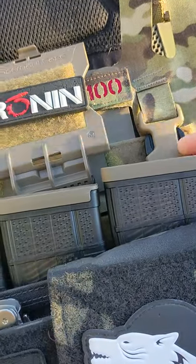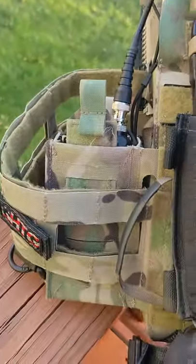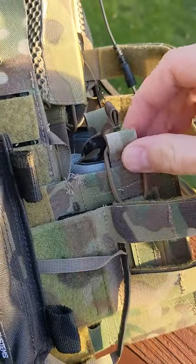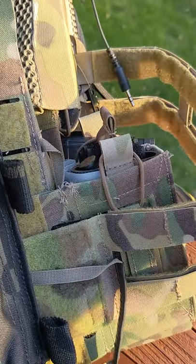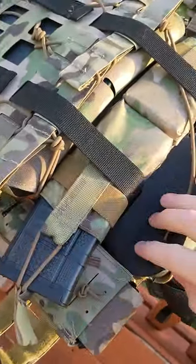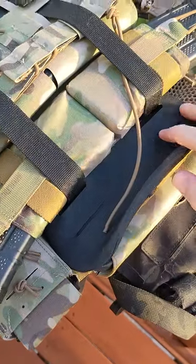First thing, we removed the Haley Hitchhike — it just caused too much of a mess. Then we added a second Cry Radio pouch and used that instead of the other pouch. And then using some of the side ride pouches, we can actually add them into the Eagle Ergo underneath the carrier, where it kind of rides under that lumbar support.